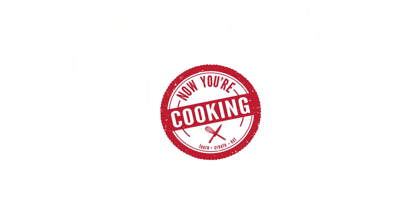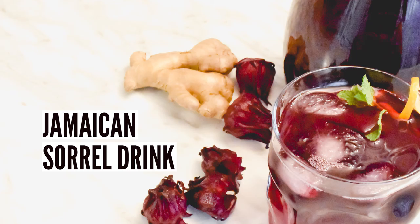Hey there, it's Monique from NowYourCooking.ca. It's the holiday season, so let's make some Jamaican sorrel.